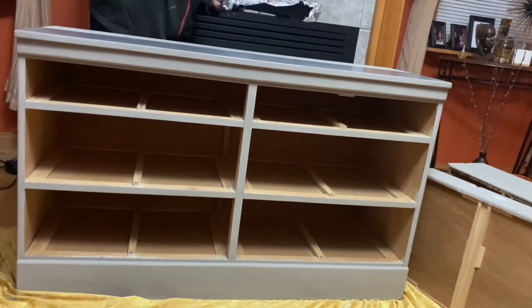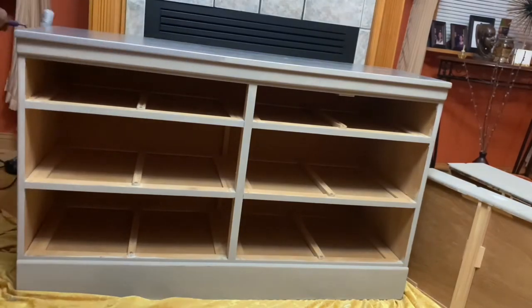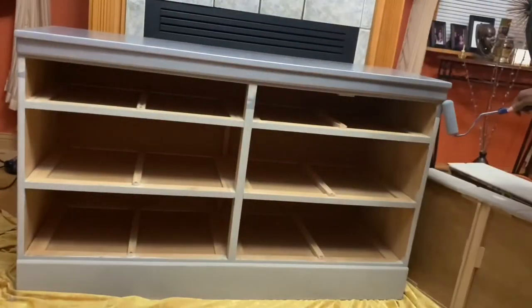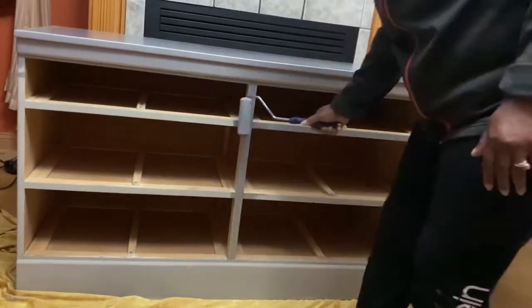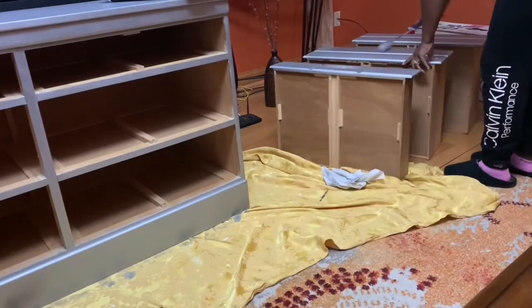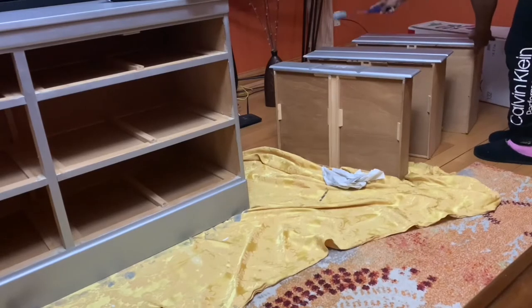Every time you see me doing a piece of furniture, I'm saving a piece from the landfill. All of these pieces are vintage — well made by furniture companies that were in business a long time ago, from the 50s, 60s, and 70s — and we're restoring them and making them beautiful again. The first coat of paint has dried. I took 220-grit sandpaper, sanded it back, wiped it down, and now I'm ready for my second coat.